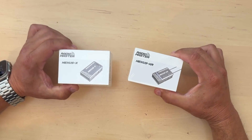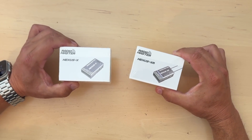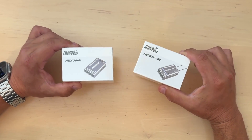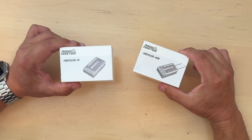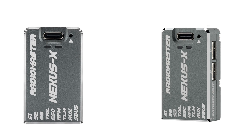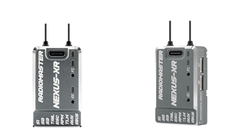These units are packed with cutting-edge technology and built for pilots who demand precision, excellent features, and high performance. So here's the Nexus X and the Nexus XR. What is so cool about these units and what is different about them? Well, let's open the box and see.